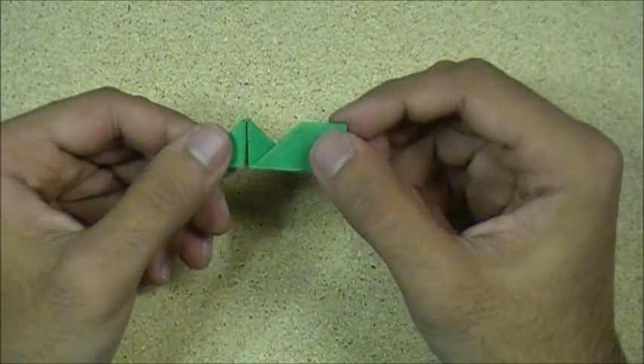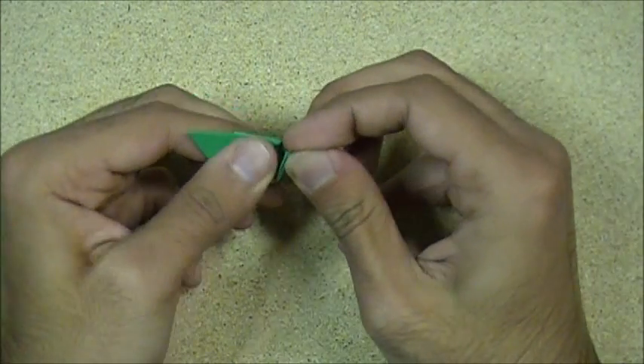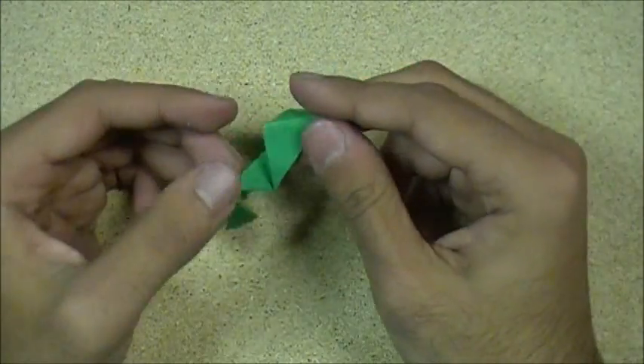Just like that. Then turn it over. You wanna fold this down. And there we go — that's our finished Fizz unit. It's quite simple, really.